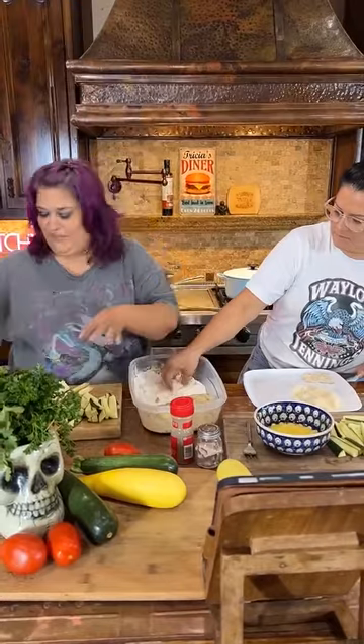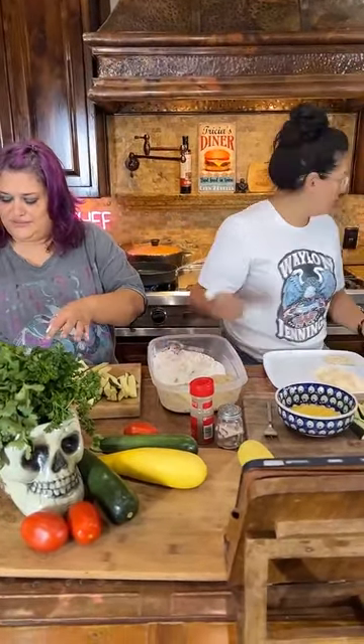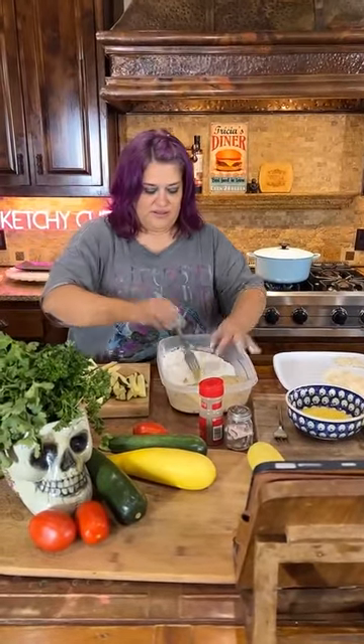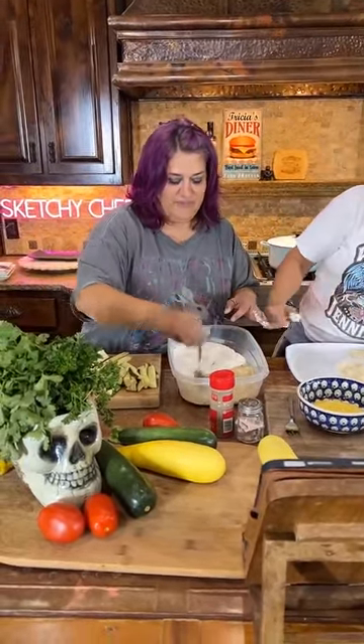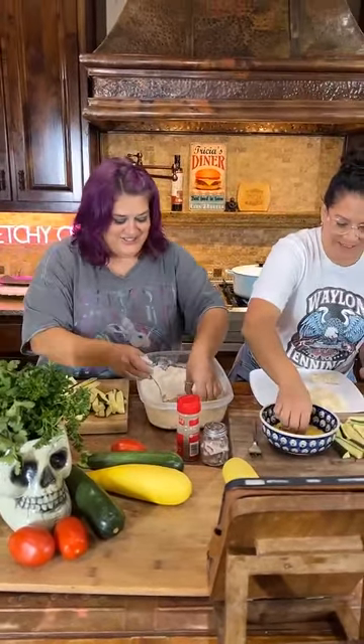I have never made these in my life. It's starting now in the air fryer — it's actually started. And I have never used my air fryer in my life. We're not losing the zucchini.